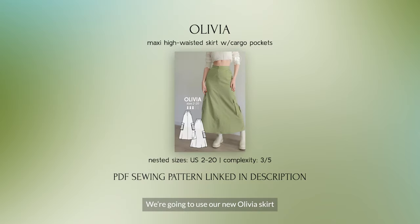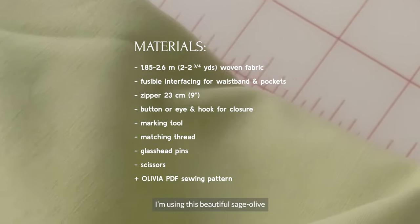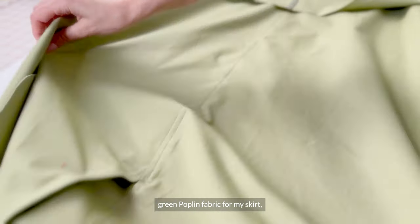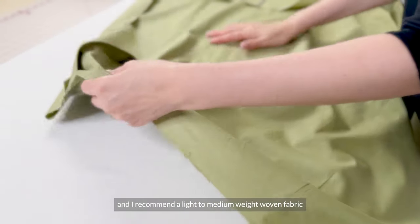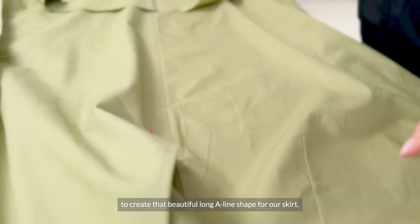We're going to use our new Olivia skirt PDF sewing pattern, so to follow along, get yours at the link below in the description. Here are the materials you'll need. I'm using this beautiful sage-olive green poplin fabric for my skirt, and I recommend a light to medium weight woven fabric to create that beautiful long A-line shape to the skirt.